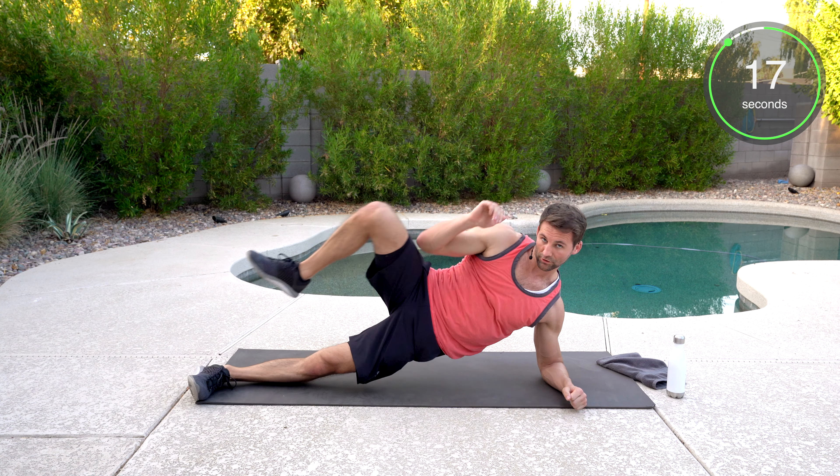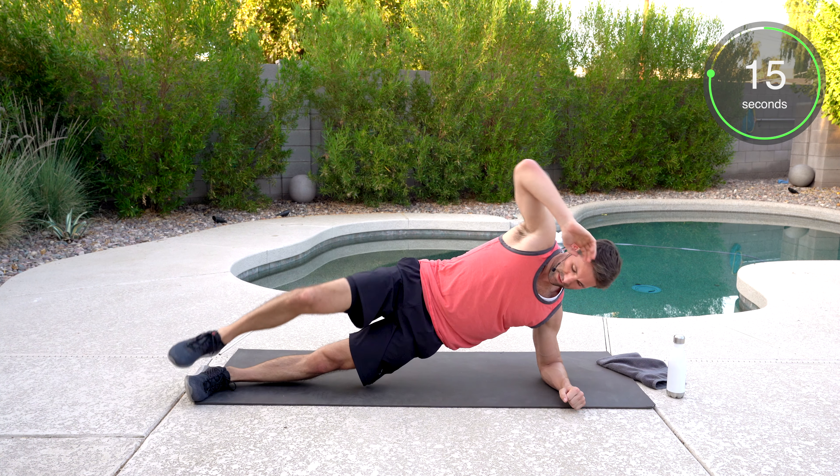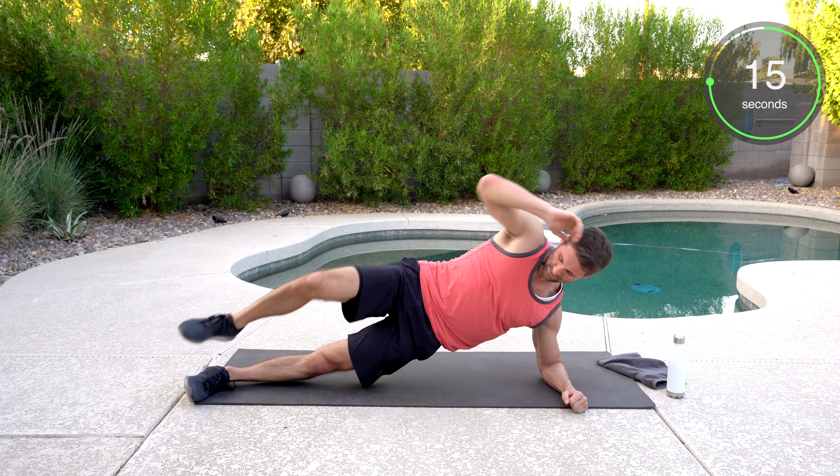Side plank, hips up. We're crunching. Perfect crunch — you should feel both the lower portion of your obliques and then the upper on that crunch.